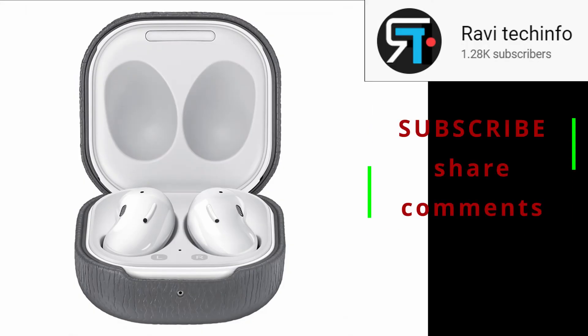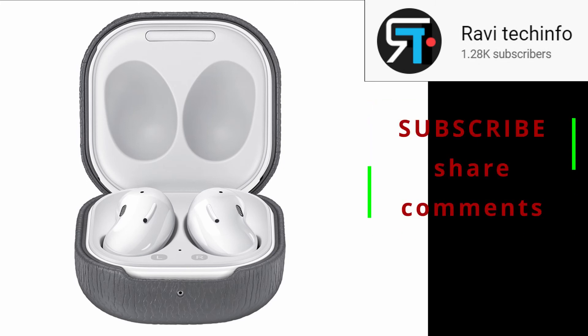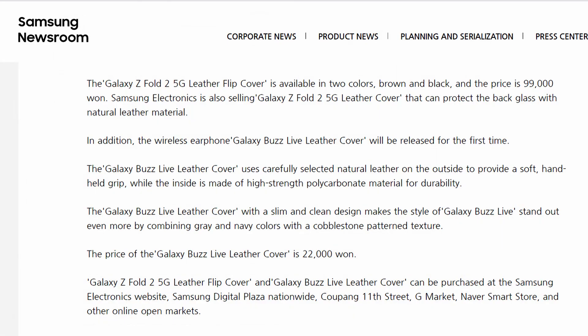So stay tuned for the next video about updates on my channel. Please subscribe to my channel and share my videos — it's a very big help for my growing channel and keeps my channel alive. Thank you everyone for watching and stay tuned for the next video.